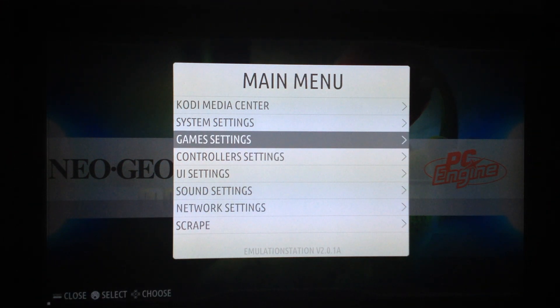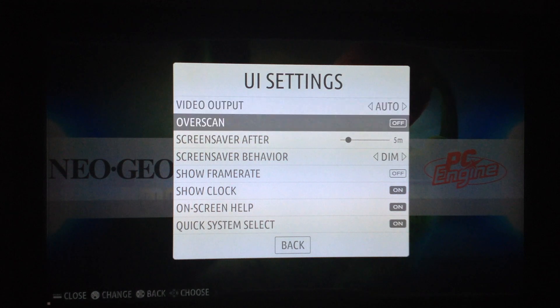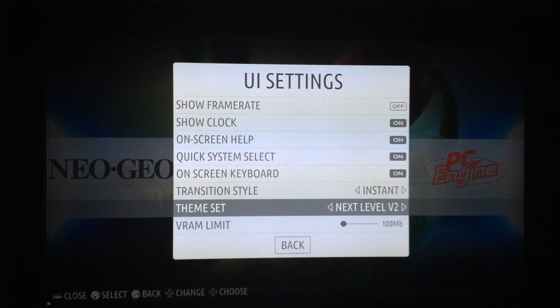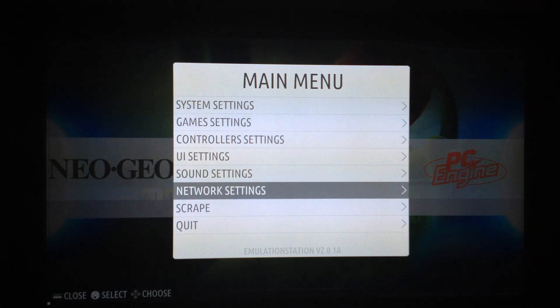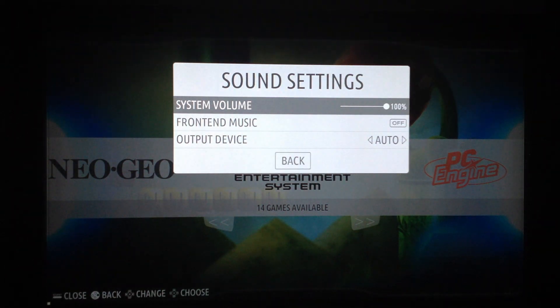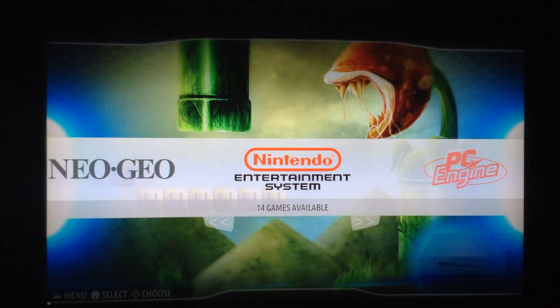The controller settings are more or less the same as Recalbox, but there are some things missing. For example, you can still select the volume, but there's no pop-up overlay that tells you the name of the music track currently playing. Recalbox has it and Batocera does not — I don't know why.